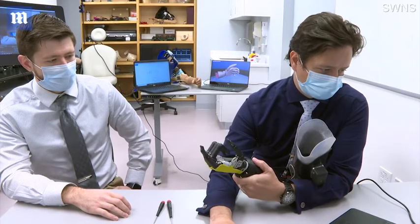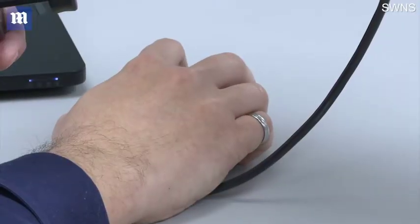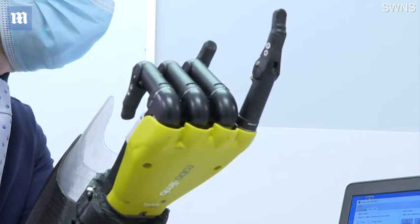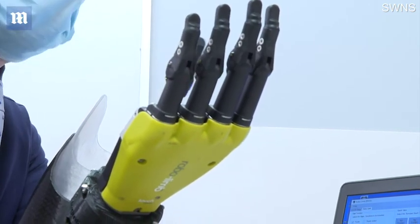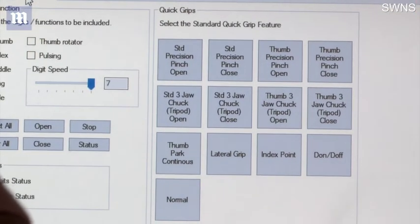What this team and what they're doing are giving back to amputees like myself — it's giving you that back. It's not just giving you back function, it's giving you back a real connection. And that connection, I truly think, helps that disconnect from 'this is a machine that's attached to me' to 'this is a part of me.' And that's a really big deal when it comes to amputations and amputees and us being able to heal and move forward from whatever it is that caused that.